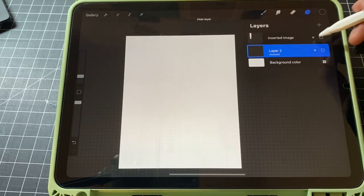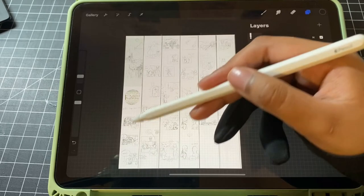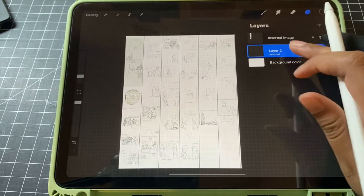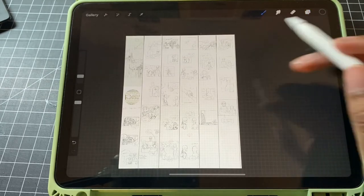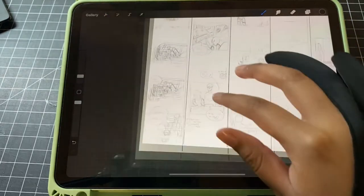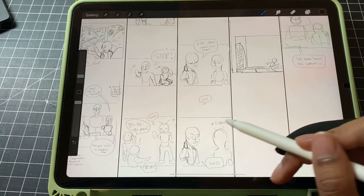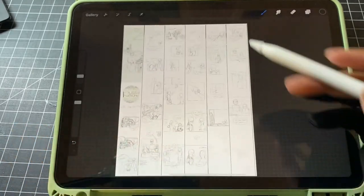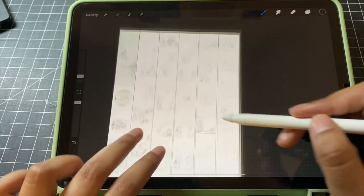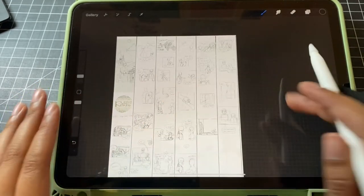After you have your canvas set up like this, you can start storyboarding your comic. I go for a very simple sketch storyboard — I don't really add much detail to the characters because I'm doing this project alone, so I don't have any assistants who need to know which characters are which. I can remember who is who in each panel myself. It's easy to have them like this because if you ever need to move a panel over or rearrange them, you have room to see how it'll look in the long run.